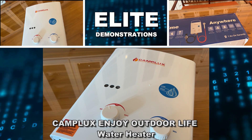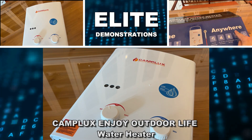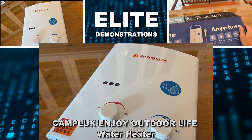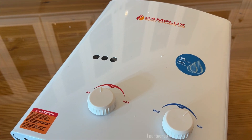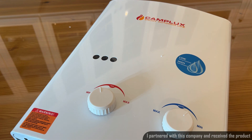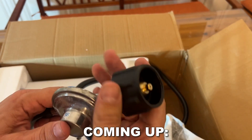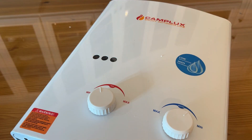Hey folks, Adam here from Elite Demonstrations. We're looking at this — it's from Camp Lux. It is an outdoor tankless gas water heater. You're going to want to check this out. The folks at Camp Lux are a premium brand making innovative and professional products. Let's go ahead and check this out and see how this is going to change your life.